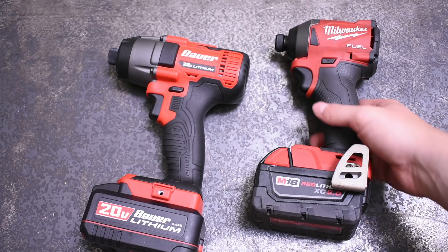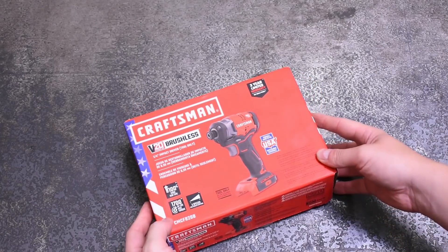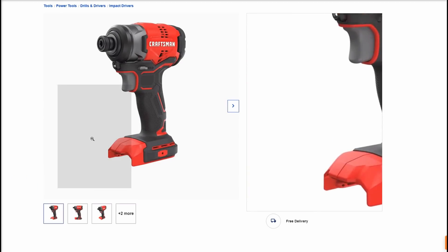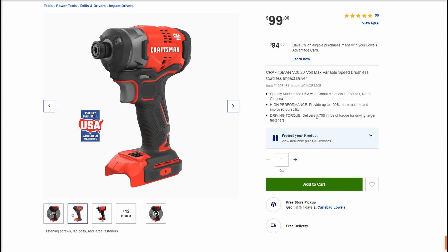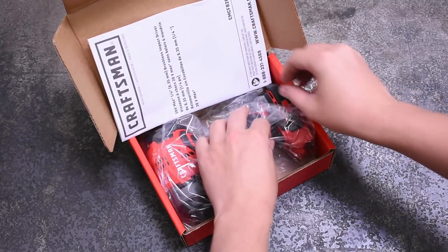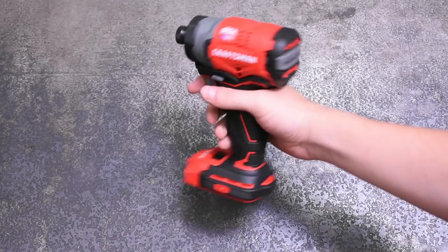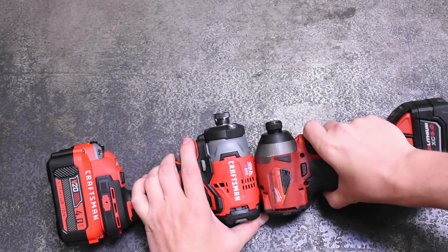The next impact driver testing the theory of more money being more better is the Craftsman V20 model CMCF820B. This is brushless like the Milwaukee, and it's the $100 model from Lowe's — not to be confused with the otherwise pretty much identical $80 CMCF810B, which advertises a bit lower torque spec and doesn't appear to be assembled in the USA like the one we purchased. We found ours for about $90. This USA model claims 1,700 inch-pounds — a nice midway point between the Bauer and M18 specs. With the Bauer at $40, this one at $90, and the M18 between $125 and $130, it's about as close as you can get to three steps of impact driver. The V20 Craftsman is also five and a half inches long, just one inch longer than the M18 — midway in size as well.